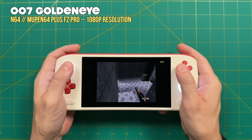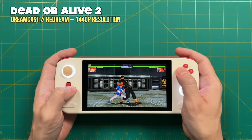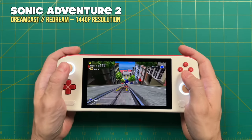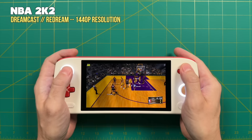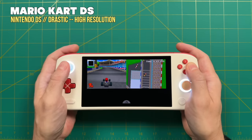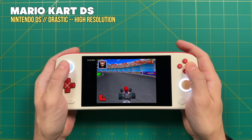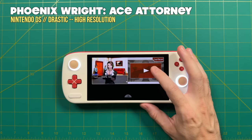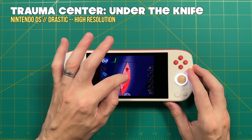Sega Dreamcast won't upscale to a perfect 1080p, but the next highest — 1440p — still plays at full speed with every game tested. The ReDream app has widescreen cheat support to fill the entire screen. Even the hardest Dreamcast game to emulate, NBA 2K2, played absolutely fine. Nintendo DS can play two screens side by side or toggle between screens with a hotkey; using a high-resolution display property gives a slight 2X upscale. With a touch screen display you can play touch-based games like Phoenix Wright or Trauma Center, with very good touch accuracy.